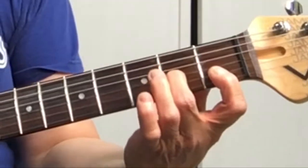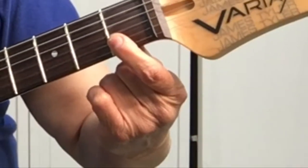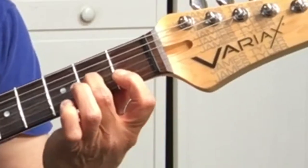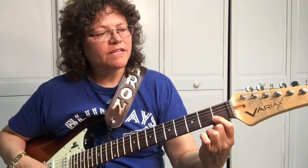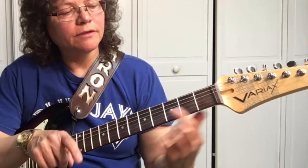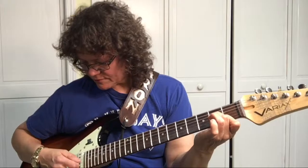On this form of the F major chord, we're still going to bar the first two strings. Then your second finger will be on the third string at the second fret. Notice that my finger is not straight up and down — it's basically facing me and I'm using the side, the edge of my finger, to press down. When strumming the F major bar chord we strum all strings, but on this form you only strum the first three strings.